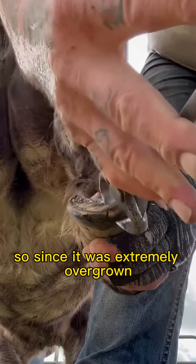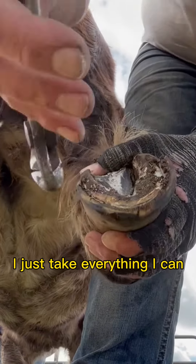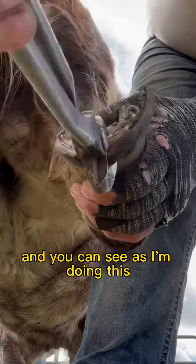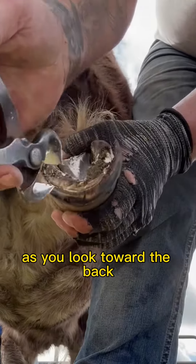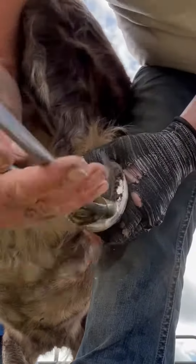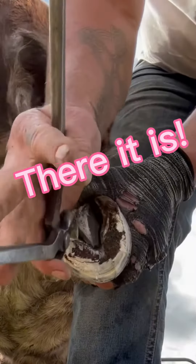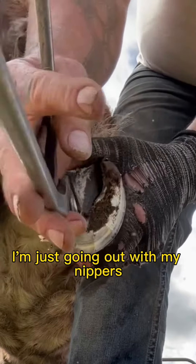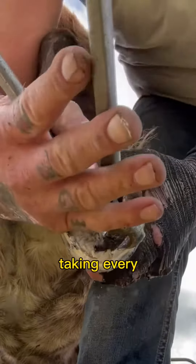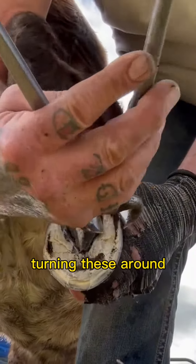Since he was extremely overgrown, I just go at the toe at this point — I just take everything I can. And you can see as I'm doing this, as you look toward the back, those heels are so high, it's ridiculous. I just work my way around until — pop — there it is. And you notice I haven't even knifed the sole. I'm just going at it with my nippers, just full on taking everything. It's just so pleasurable to do. You always feel good when you're turning these around.